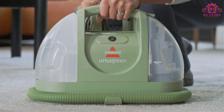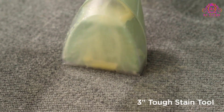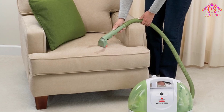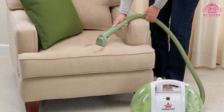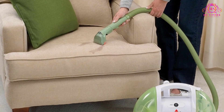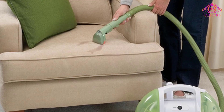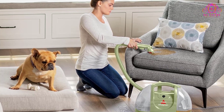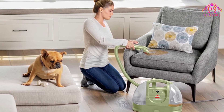The Bissell Little Green Multipurpose Portable Carpet and Upholstery Cleaner is a game-changer for pet owners and anyone seeking a reliable solution to tackle tough stains. Beyond its impressive cleaning capabilities, this portable cleaner stands out with a heartwarming initiative — every purchase saves pets. Bissell proudly supports the Bissell Pet Foundation, contributing to the mission of rescuing and aiding homeless pets.